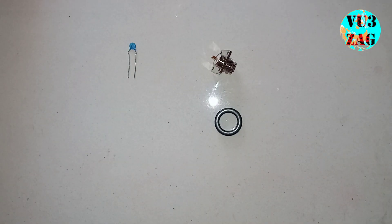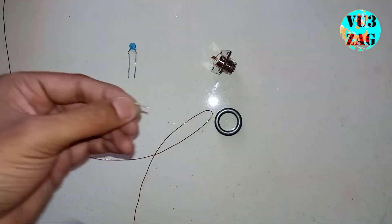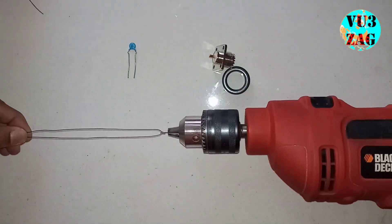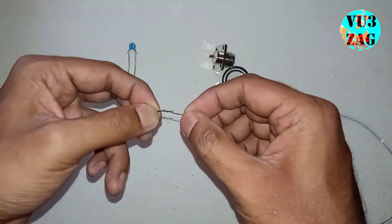The primary three turns and the first three turns of the secondary coil need to be wound using twisted pair copper wire. With the help of a drill, as shown in the video, the twisted pair copper wire can be easily made. It also gives an even finish.